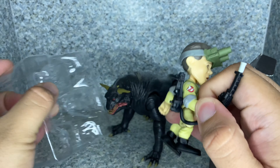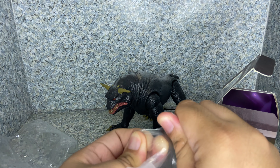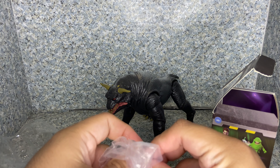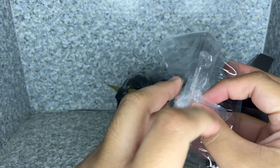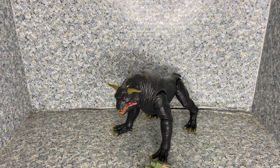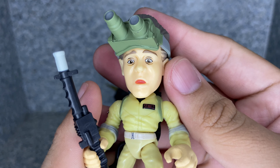For accessories, the Terror Dog does not come with any accessories at all, since it is a Build-A-Figure from the Ghostbusters Plasma Series. But overall I really do like this figure. I recommend getting the entire set to build this figure, or getting the Lewis Tully and Terror Dog two-pack, which is exclusive to Hasbro Pulse — though I'm guessing that one's sold out. I'm going to give this Terror Dog a nine out of ten.